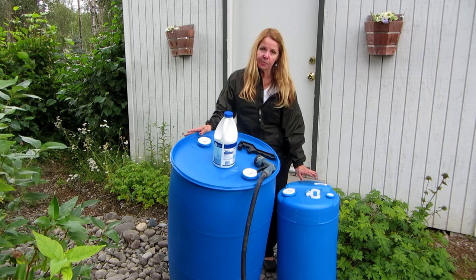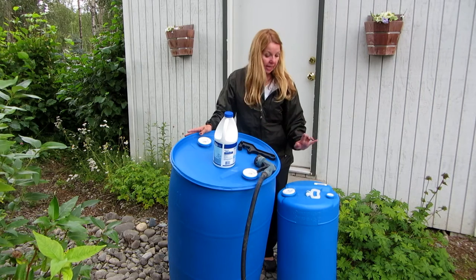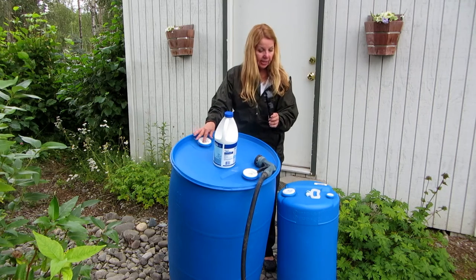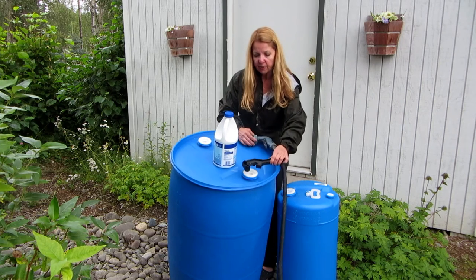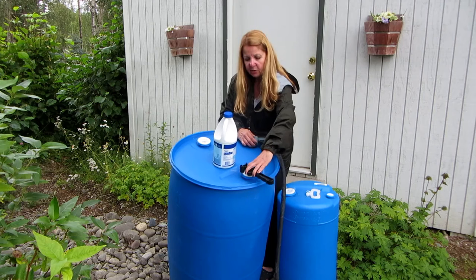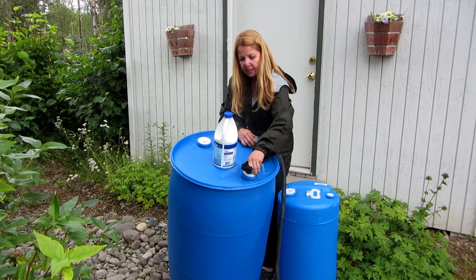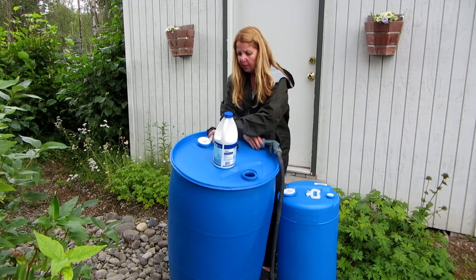Per gallon this one is more, but it's going to be just as handy, and that's why I got two. I also got what's called a bung wrench, because these have those gaskets on there and I could not get them off by hand. You take the bung wrench, put it on the white plug, and twist it until it comes off — and there you go, it's open.